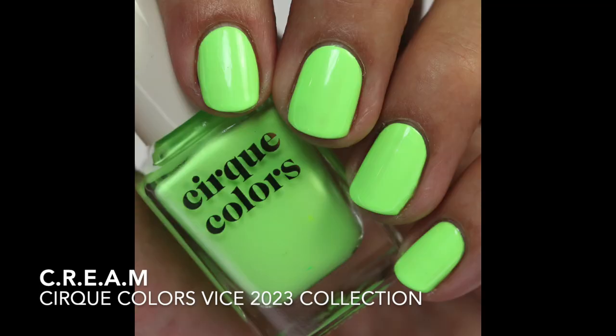I'll put a link to the Vintage Vanity Collection that I'll be reviewing soon. Now here are my comparisons for the green one — Cream — which is a cream finish lime green. I love this one. I like it a little bit better than Cushy because I'm more into pastels and neons right now, and that's exactly what this is. I love it because it's more cool-toned.